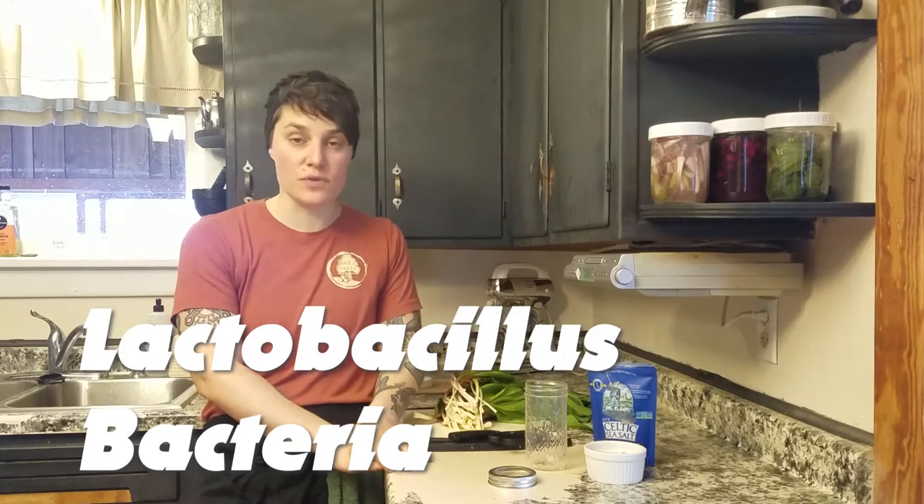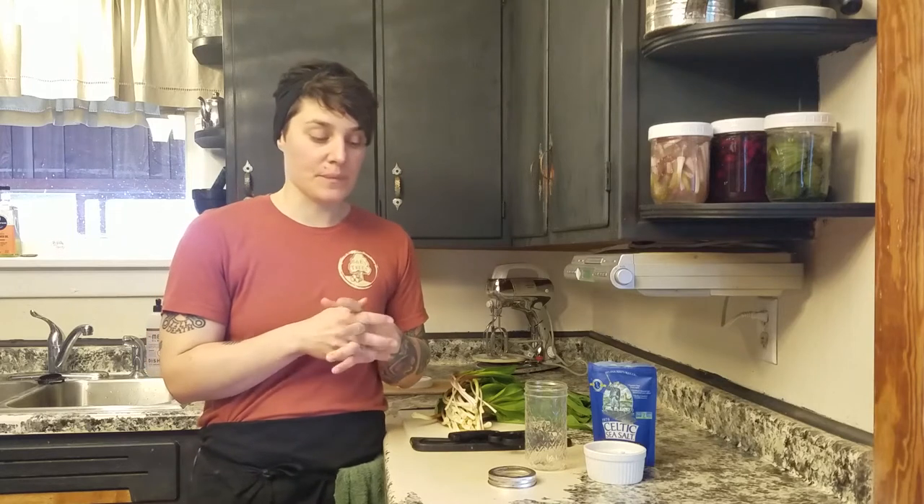Fermentation is a process where Lactobacillus bacteria — naturally found on the surface of fruits and vegetables, and in our bodies and digestive systems — is put into an alkaline environment that kills other yeasts and bacteria also naturally found on produce. This allows the Lactobacillus bacteria to take over and culture in the liquid surrounding the fruit or vegetable.